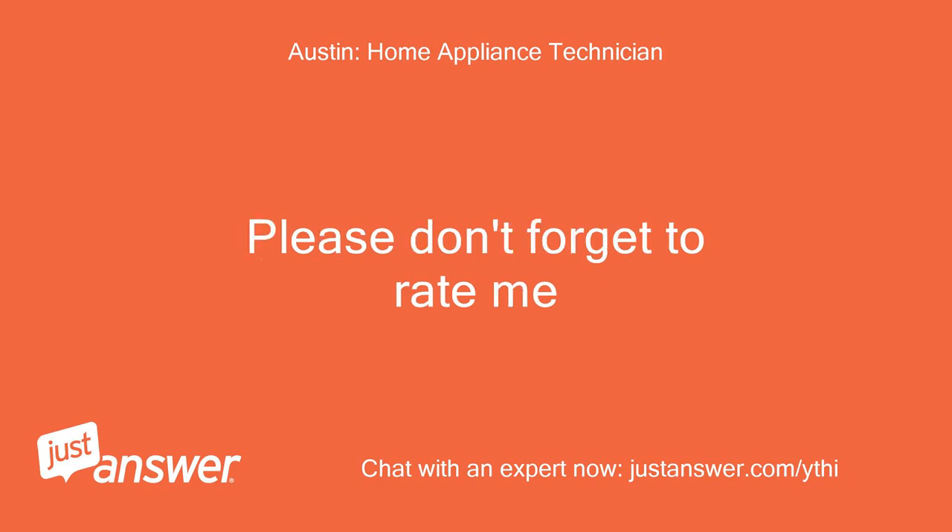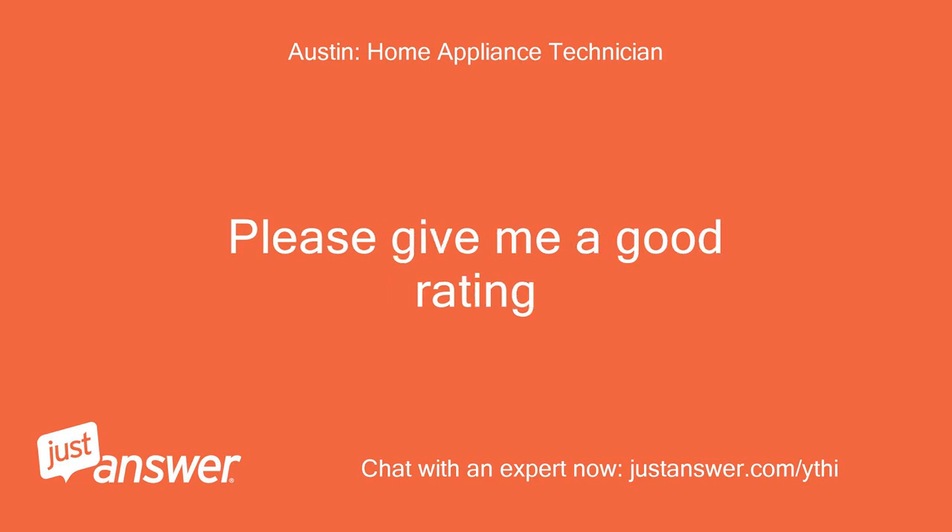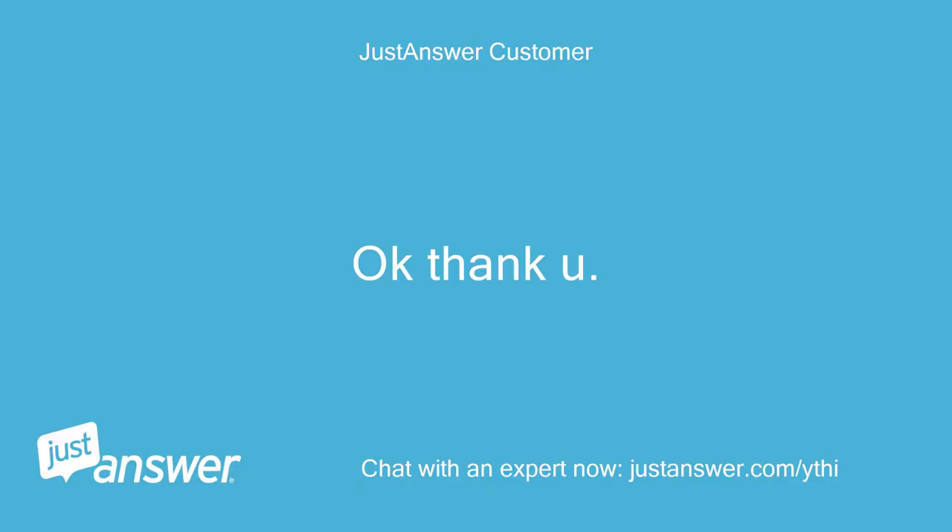Please don't forget to rate me. Please give me a good rating. Ok, thank you.